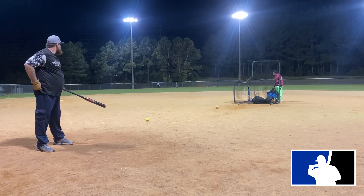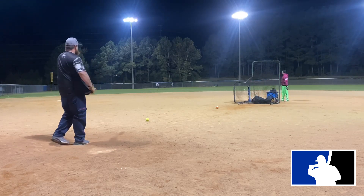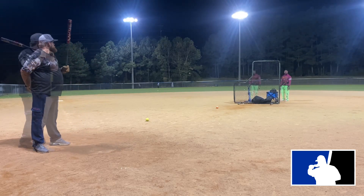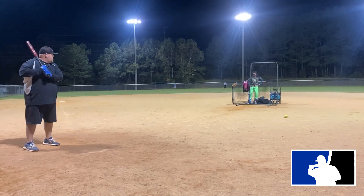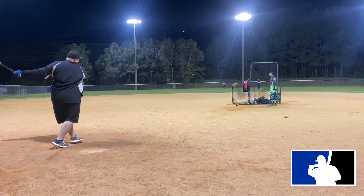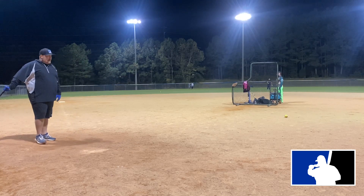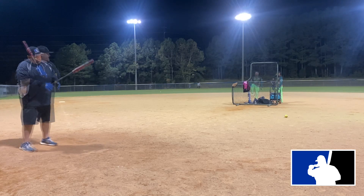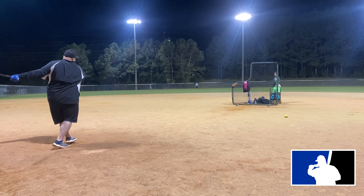It is a short-barrel bat, and I'm not the biggest fan of short-barrel bats — I'll be the first to admit that. The barrel started out stiff, really loud and tingy-sounding, and at first it was hard to find a sweet spot. I was not liking it; I'm not gonna lie to you, I just did not care for it a whole lot.